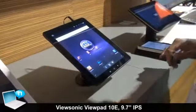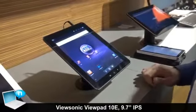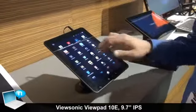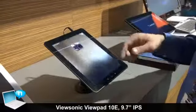The other main feature here is the IPS panel. You've got a 1024x768 screen resolution — absolutely brilliant display on here. That makes this thing great for watching movies, for e-reading, surfing the web.